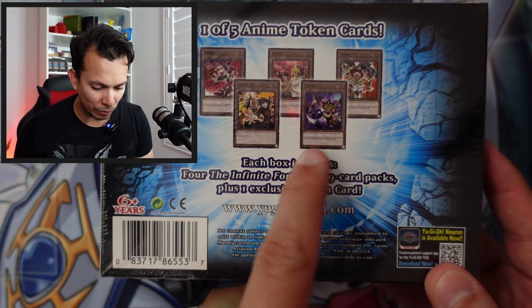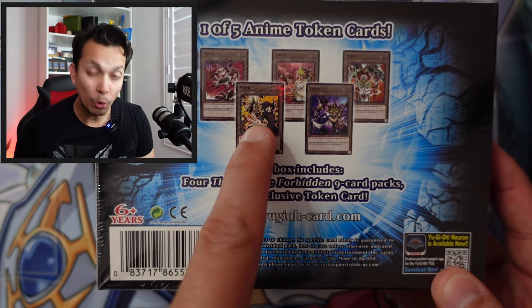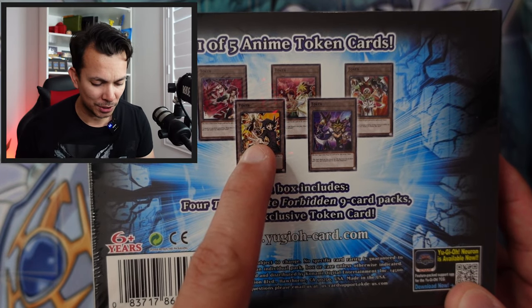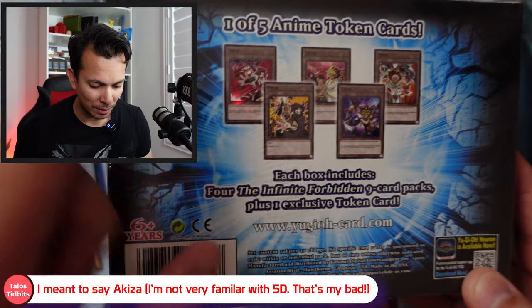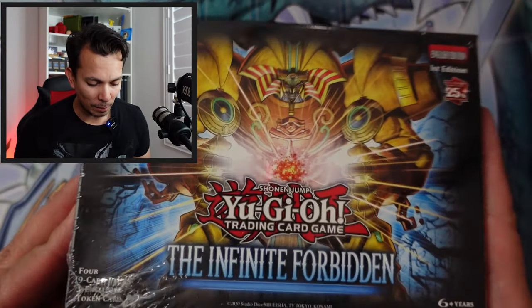I pretty much want these three right here — Yugi, Chaz, and Asuka. Yeah, I want those three. I saw a bunch of these at Walmart so I might as well check it out. But before we get there, let's open up this bad boy — or I should say bad girl.